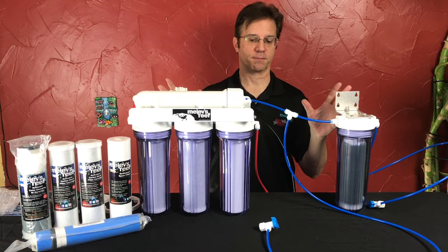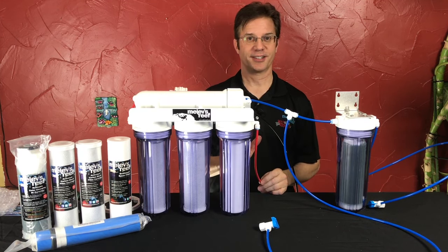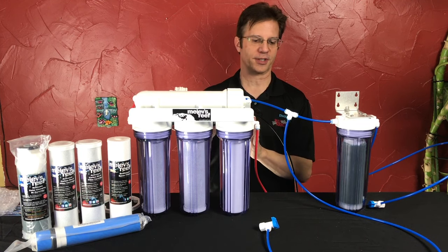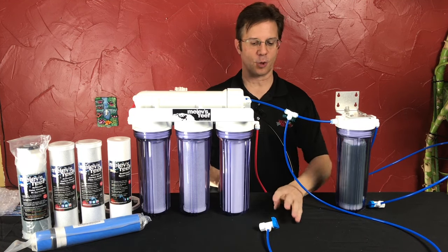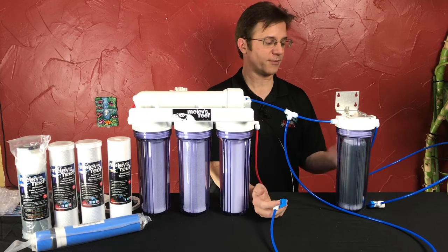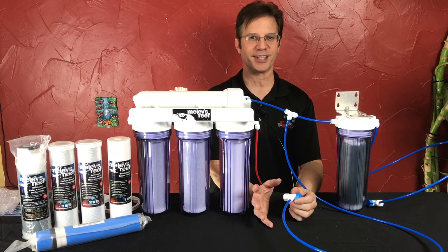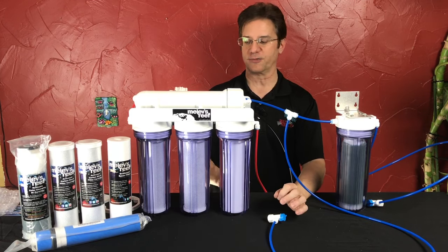Let's talk about how to change filters on the system. The first thing you do is turn off the water going in — you want to stop any more cold water from entering the system. Then the second thing you do is open a valve to let the pressure out. You can open the one either before or after the DI; it makes no difference. Water will shoot out of it briefly, and now it's ready for you to change filters.